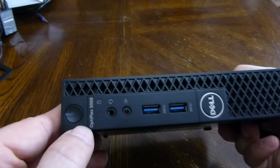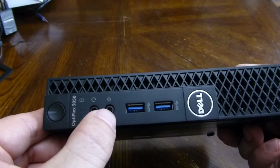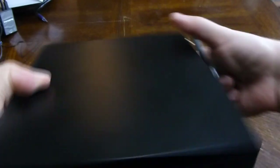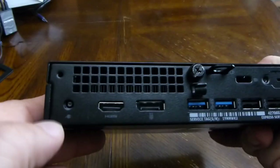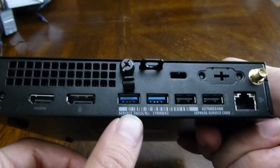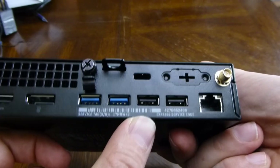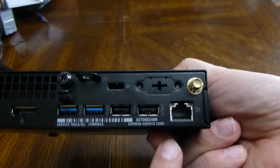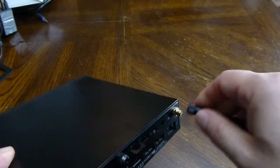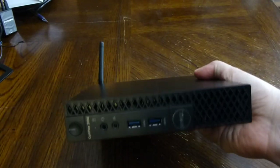In the front we got the power button, HD indicator, headphone jack, microphone jack, two USB ports — I think those are USB 3. In the back: power connector, HDMI, DisplayPort, a couple more USB 3 ports, two more USB ports which might be USB 2, Ethernet port, and an antenna connector.